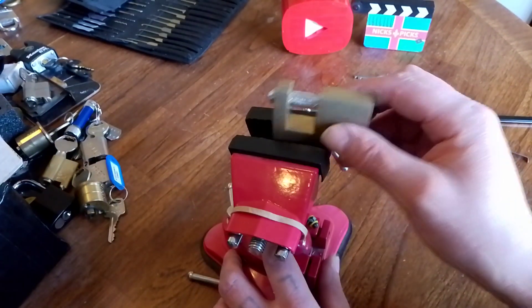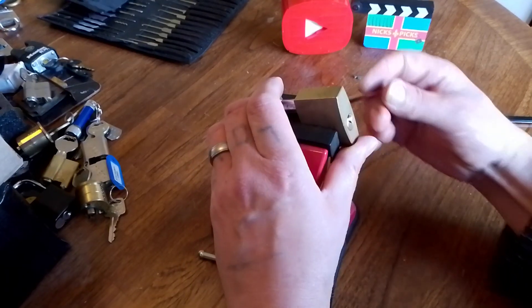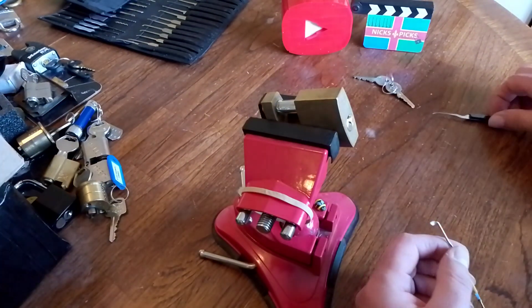It's taken me ages and ages to try and get into this one, and last night I actually managed to pop it. Half the battle is finding the right tension and tools, as we all know.